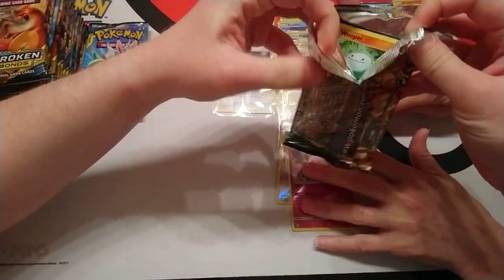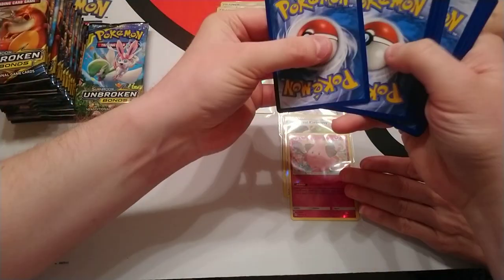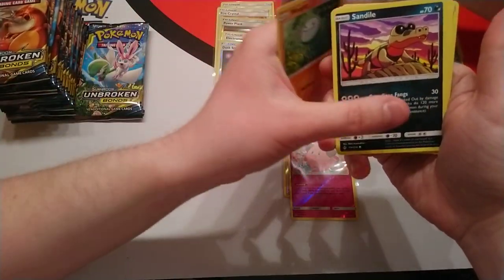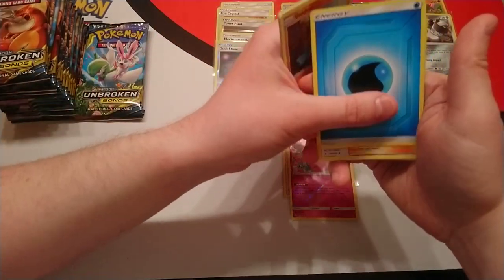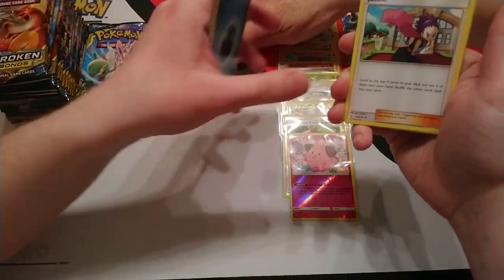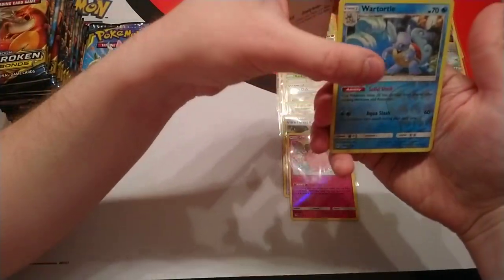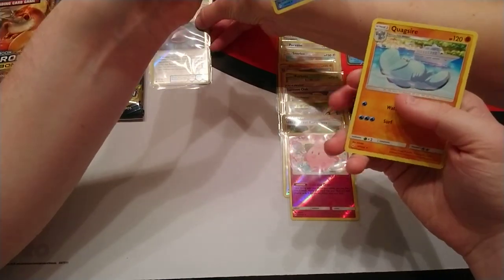I feel as though we're running out of space here. Next pack: Janine, Eradicate, and we've got the Triple Acceleration Energy — put that aside. Reverse is Wartortle and our rare is Quagsire. So we're still sitting at one hit and we have three packs left from the right-hand side of the box.